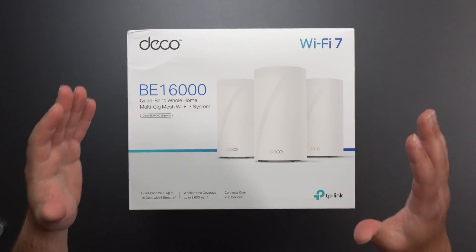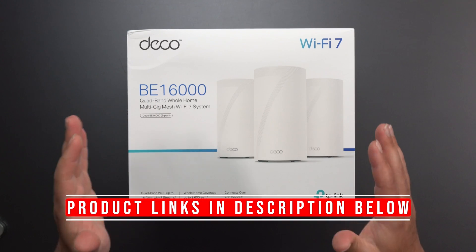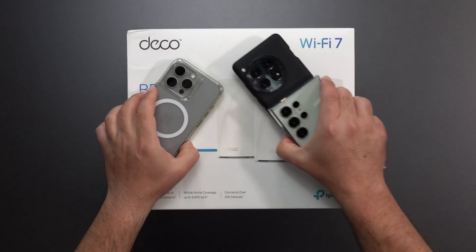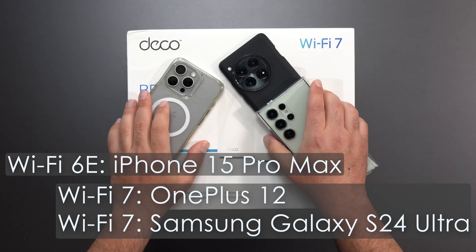Hey, what's up guys? I'm going to unbox and review TP-Link's newest Deco BE16000. This is a Wi-Fi 7 quad-band mesh system designed to give your home pretty much full-on Wi-Fi coverage throughout it, depending on the size of your home, but it should do pretty well.